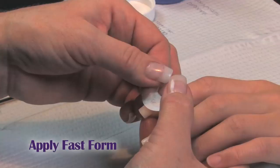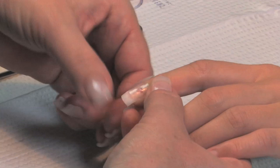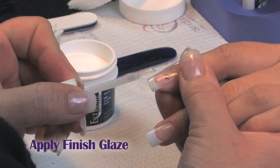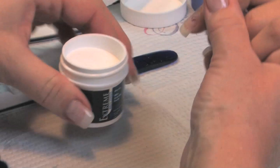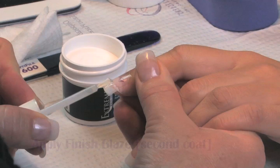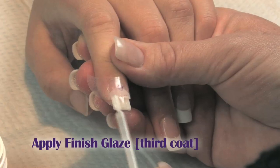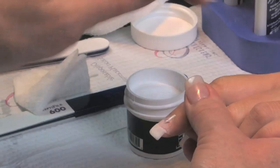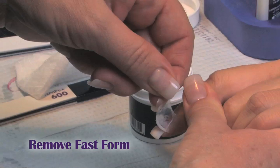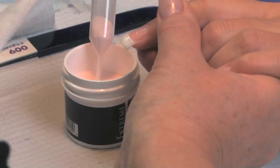We're going to drop this where we want our smile line to be. Take our finish down where we want the smile line. Dip in the white, tap that off. We're going to dip one more time.